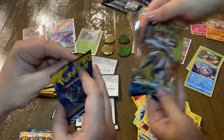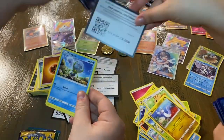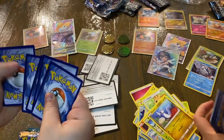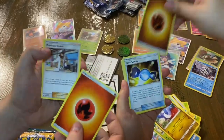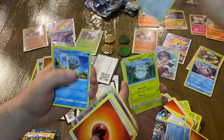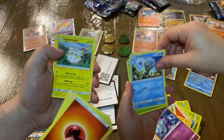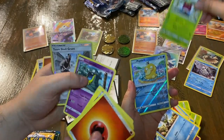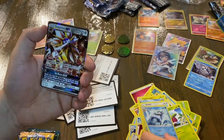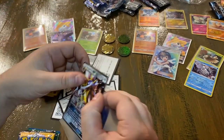We've still got plenty of packs left to open. Here is another trainer code. We got Orange Energy, Switch, Golbat, Doublade, Marill, Stufful — and a Solgaleo GX! Wow, these packs are awesome. I would highly recommend going out and getting a box.